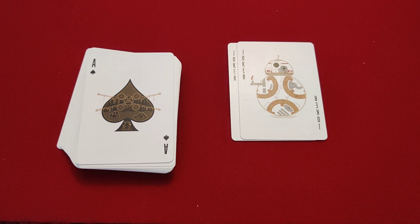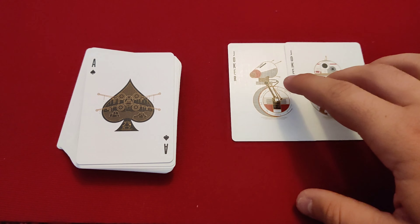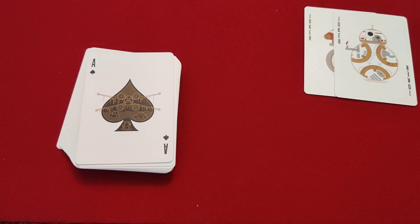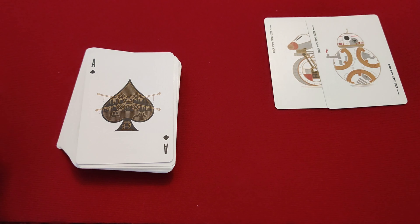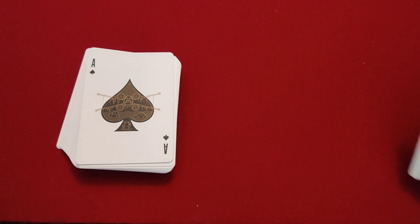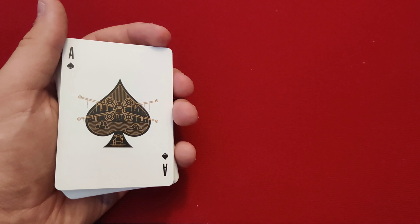Alright, I'm back. Sorry about that — I'm in my mom's room doing this video because it's the only quiet place I've got. So, we just saw that the jokers are BB-8 and his little friend. Since the two jokers are different, you can't really do tricks that require matching jokers, but it's not a huge deal. We'll set those two aside.